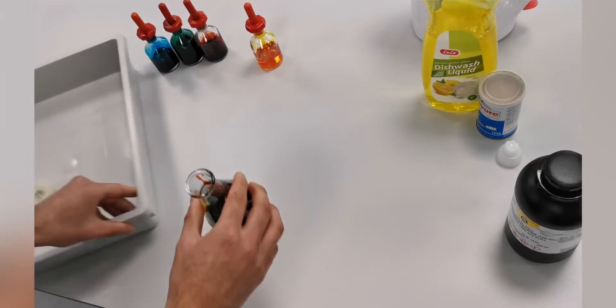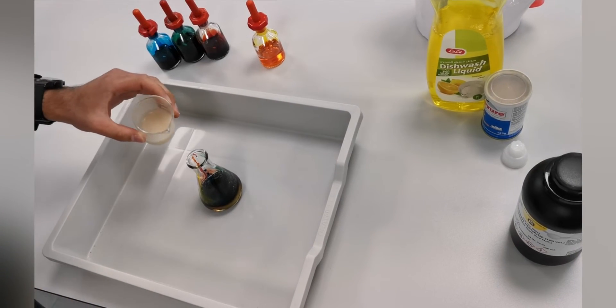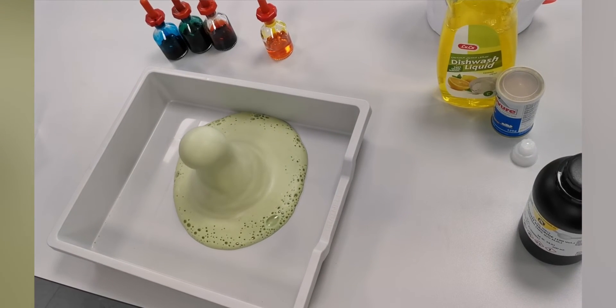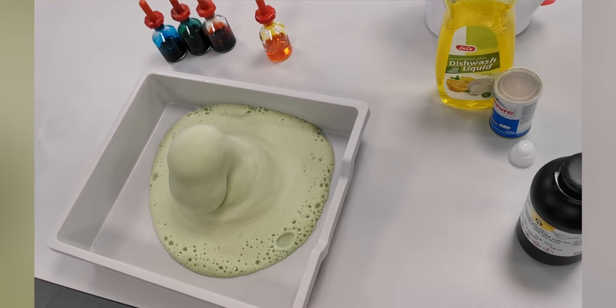Now I'm going to add the yeast to the hydrogen peroxide and dishwashing liquid. And then you have elephant toothpaste.